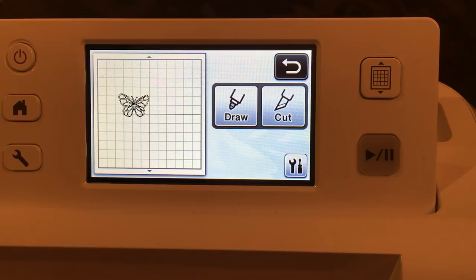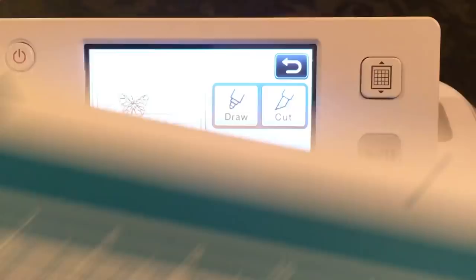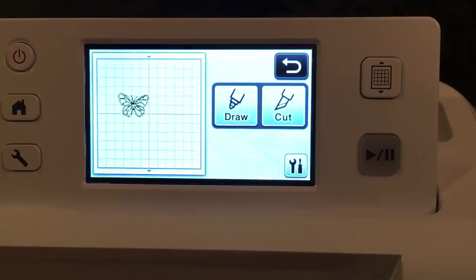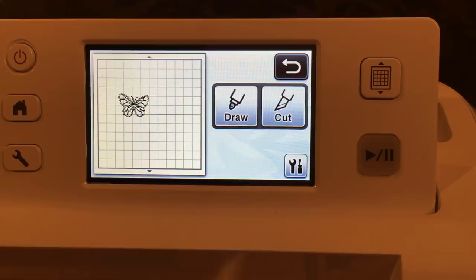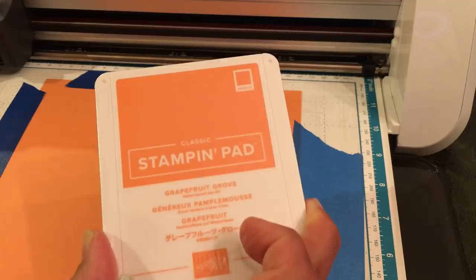Here is a butterfly cut out of Blueberry Bushel — the new in-color cardstock. I've stuck the cardstock on the mat using painter's tape. I'm going to load the mat and I know my butterfly is going to fall into where I've placed this paper on the mat. I'm going to say load and cut. The difference is now I'm not using whisper white anymore — I'm using Grapefruit Grove.